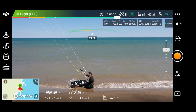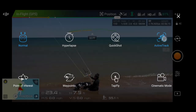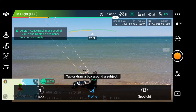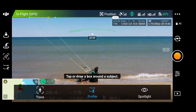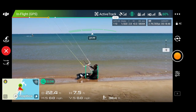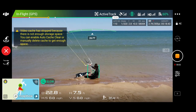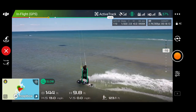Now we are going to do profile mode, which is when you want to cruise parallel to your kiter. Go to active track and put it on profile. I like to keep these little suggestions on just so we can still get the message if we forget what's what. Now we are recording and the subject is tracked — and now we can get some sick riding footage!